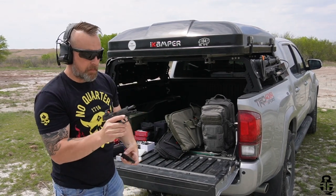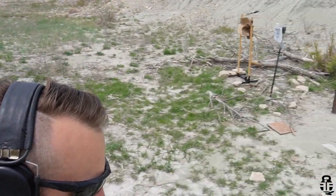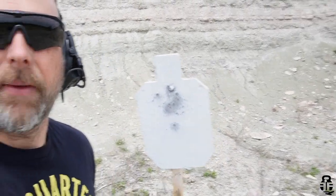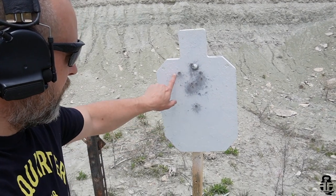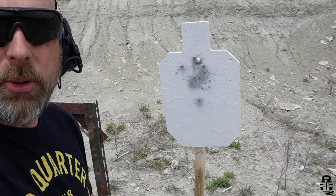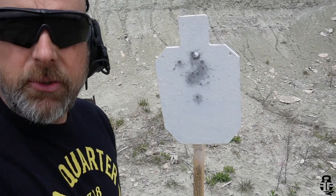I'm going to continue to use it and beat it up. I'll take it to the range and just sling this pistol all over the place, continue to rack it to see if I can break it. But that's what I've got on the Cat Pro. I'm also curious what your favorite budget red dot is — sound off in the comments. The Wolf Pro is the other red dot they sent me, and I'll be doing the same type of testing with that one, probably mounted on my PSA Dagger.